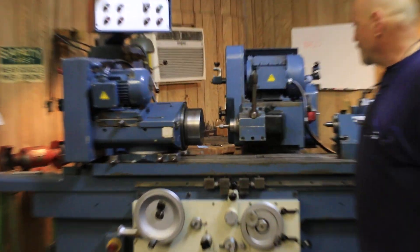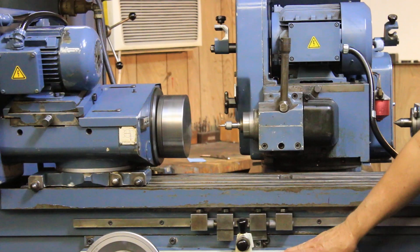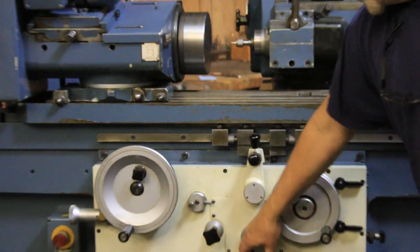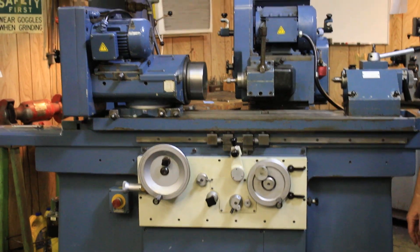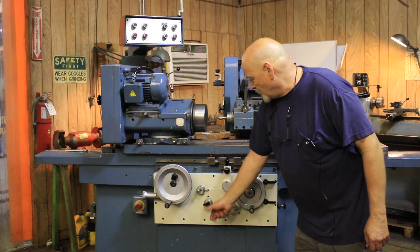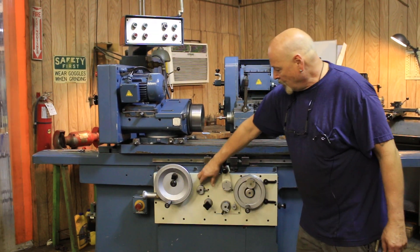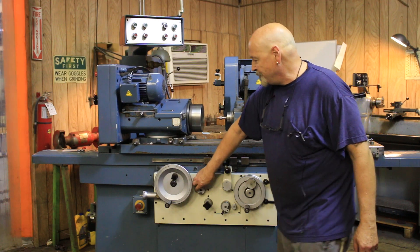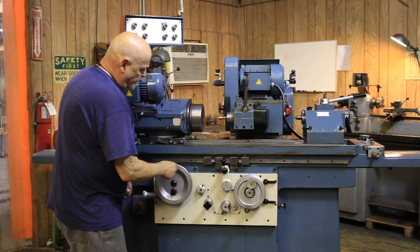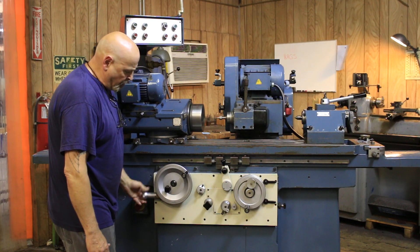This is a magnetic chuck. My stop is set here and my infeed I can do by hand. I can also do automatic infeed, setting that step amount here. This is my table speed. This is to shut the table off. You can work the table by hand, and there's also a feature where you have a fine micro feed dial.